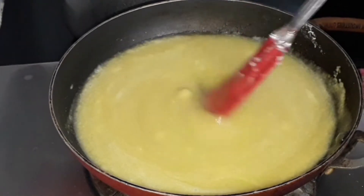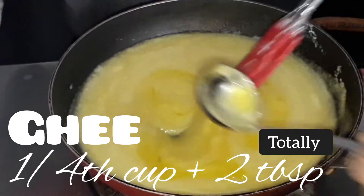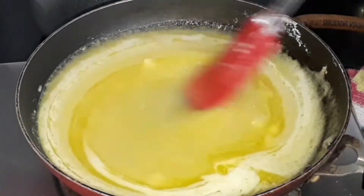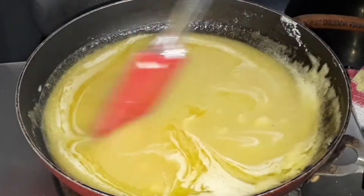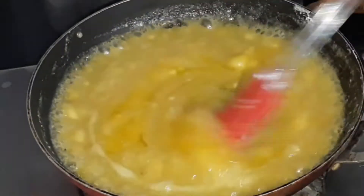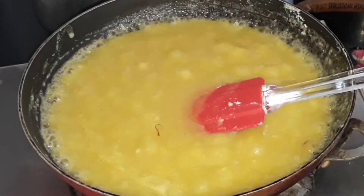Now add ghee little by little. In total you will need one-fourth cup plus 2 tablespoons of ghee. Do not add all the ghee at once — add it little by little and keep stirring at low to medium flame. It will be watery at first as the sugar melts, but after a few minutes it will start to thicken.